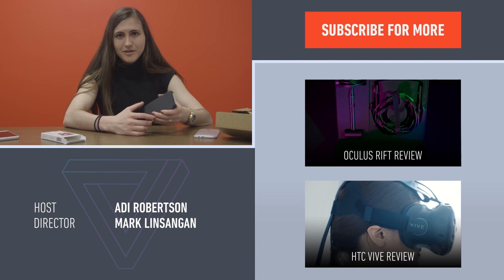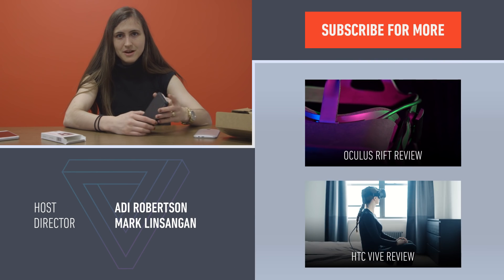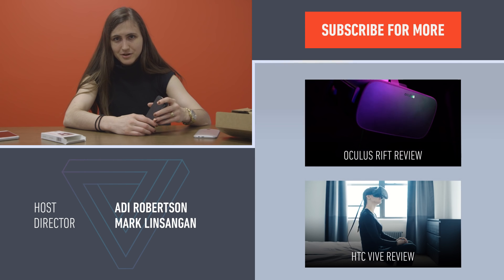Thanks for watching. If you want to check out some more of our VR work, we've got a lot more stuff here. And don't forget to subscribe to us at youtube.com/theverge.